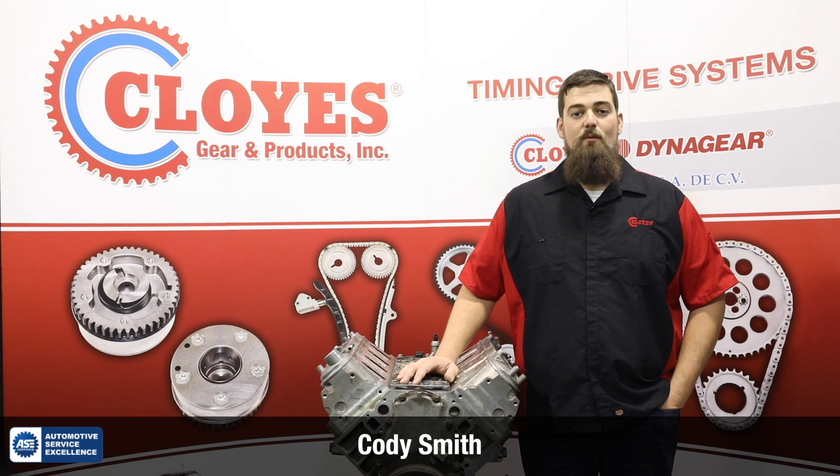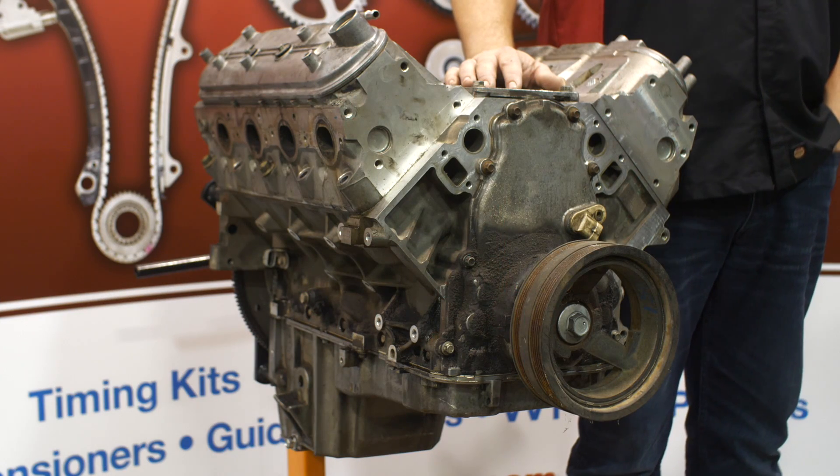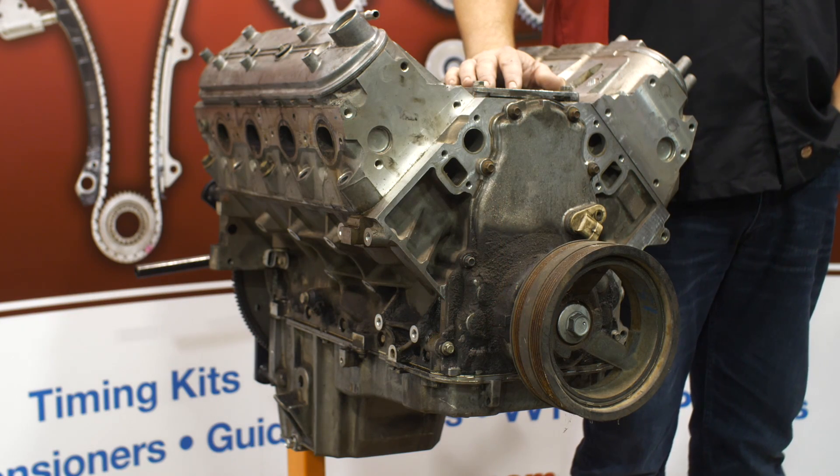Hi, I'm Cody Smith, Technical Support Manager for Cloyes Gear and Products, and in this video we'll be covering timing system replacement in GM Gen 3 and Gen 4 small block V8 engines, commonly referred to as the LS series engines.